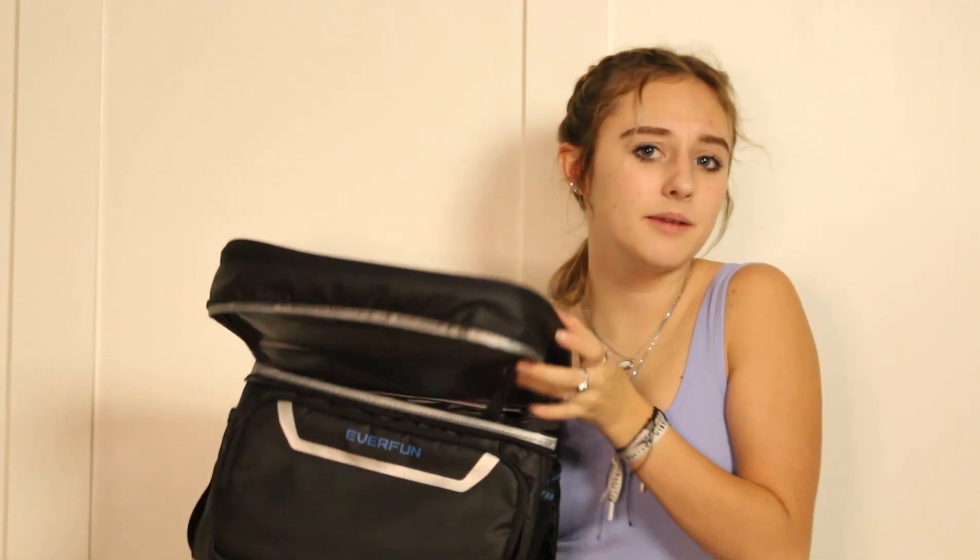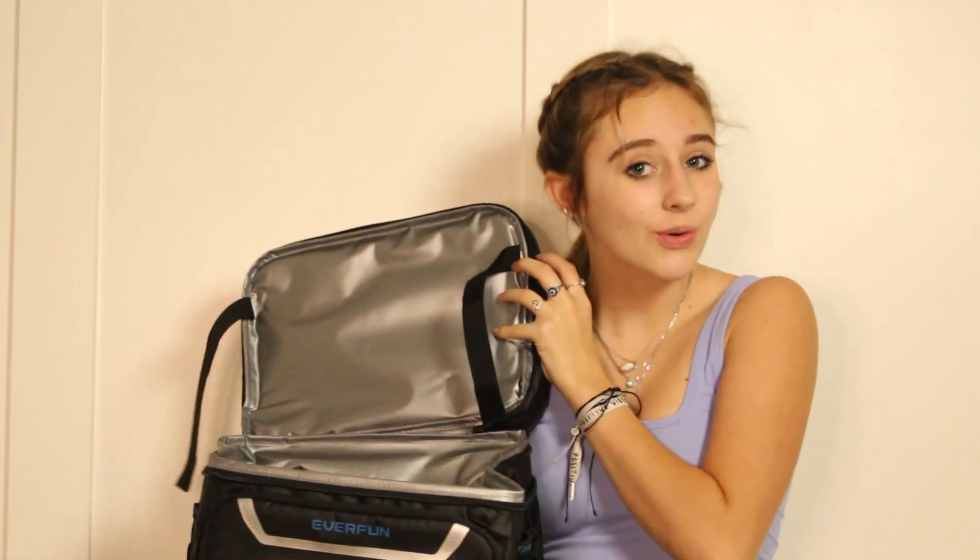I will be linking this cooler in the description down below. They also have a shop on Amazon, so you guys can look at the other items they have, such as the backpack I mentioned earlier — that is super cool to me. I don't own one myself, but I may go and buy one after this video, because having your cooler on your back looks super cool. Without further ado, we are going to get some items and just try to pack our cooler and see how it holds.